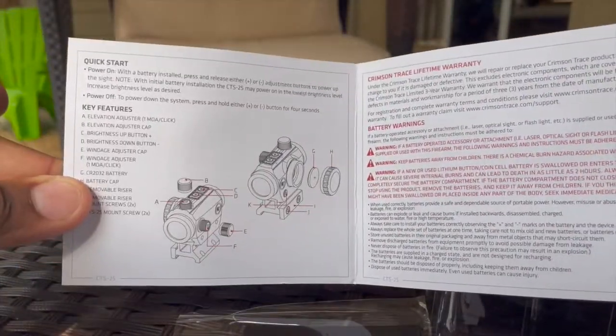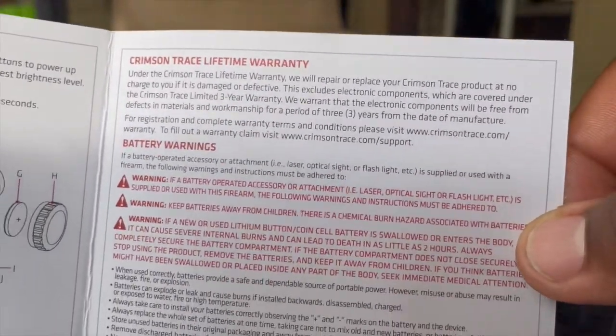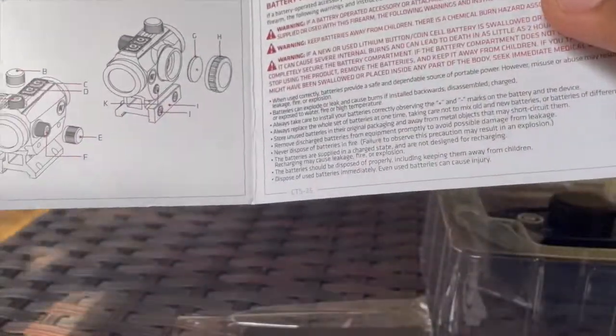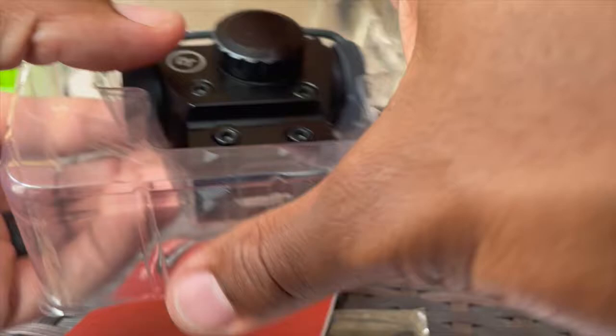It's small — just two pages. It's a quick start guide telling you the key features and it talks about a lifetime warranty, battery warnings, and refers you to the website. What I noticed when looking at the manual as well as the box: there's no serial number anywhere — not on the box and not on the actual red dot either.